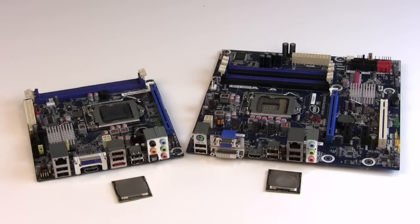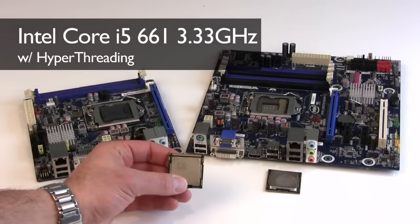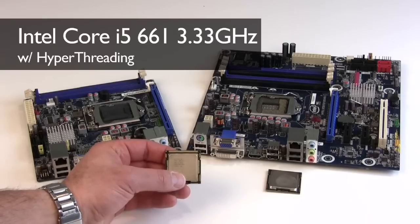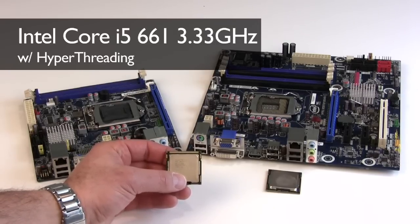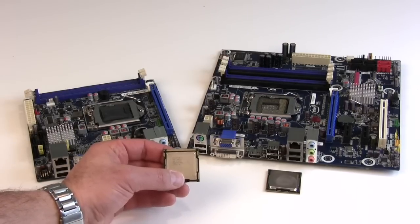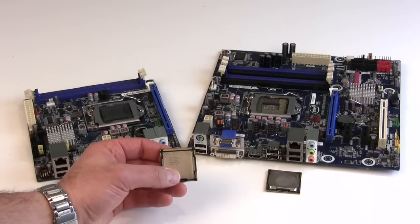Both boards we're going to be powering with an Intel Core i5-661 series processor. This is a dual core physical processor that supports four logical processor cores with Intel Hyper-Threading technology — two threads per core. This is a processor clocked at 3.33 GHz, which is kind of overkill for a home theater PC application, but it's a fairly power efficient chip and will be very robust for our application.